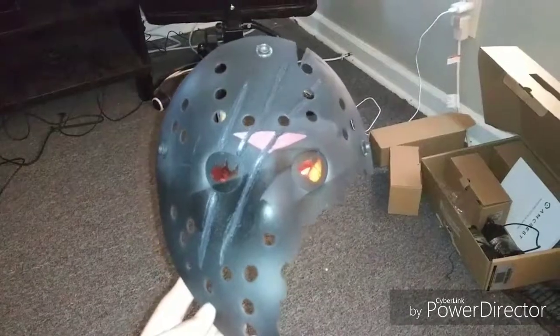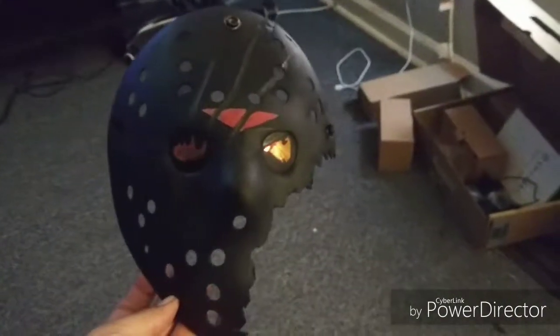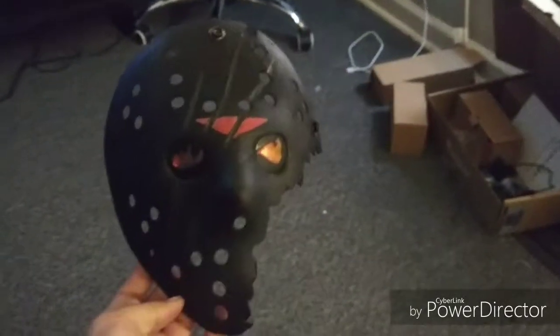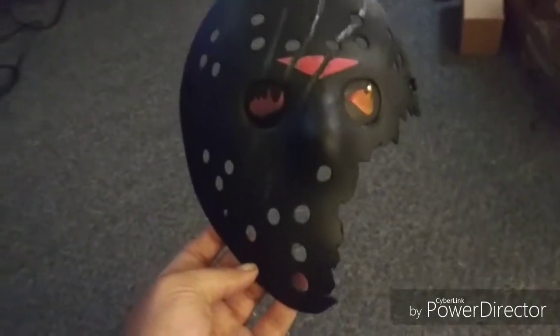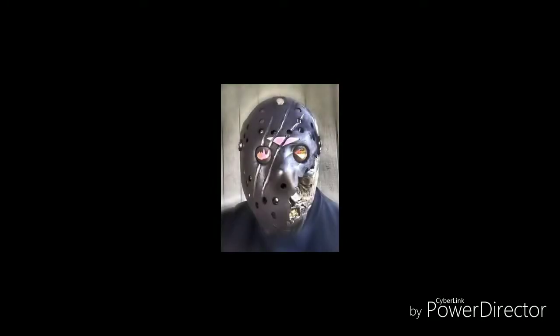Essentially, here we are with the final touches on the Savini mask. I think she came out pretty good for the first one I've ever done. We'll try to do some more of these — not sure if they'll all be Savinis, but we will do more. Appreciate everybody viewing. Thank you.